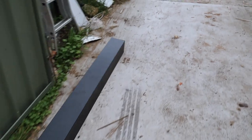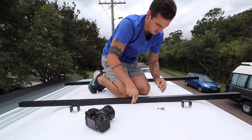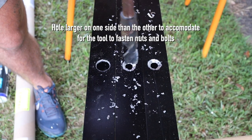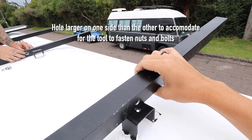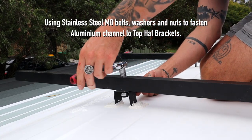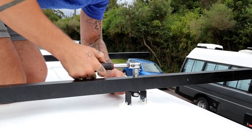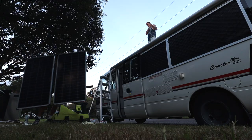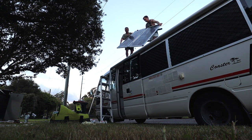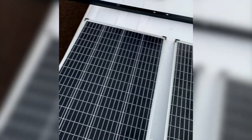We're done cutting. It's an exciting moment because now we're at the stage of putting in the channels that are going to be connected to our brackets. We've made one hole slightly larger on one side than on the other, and that'll make it easier for when James uses his tool. Just a few minor adjustments and they're in.